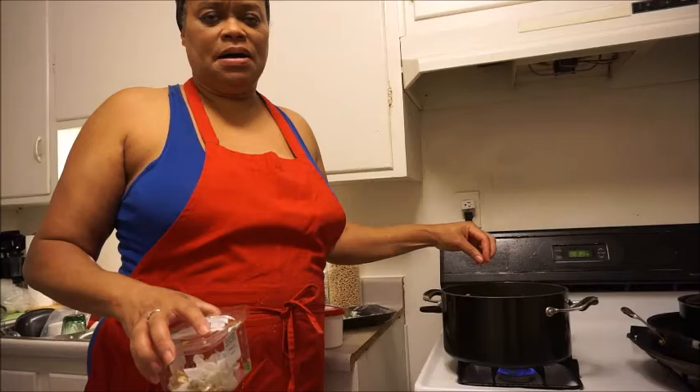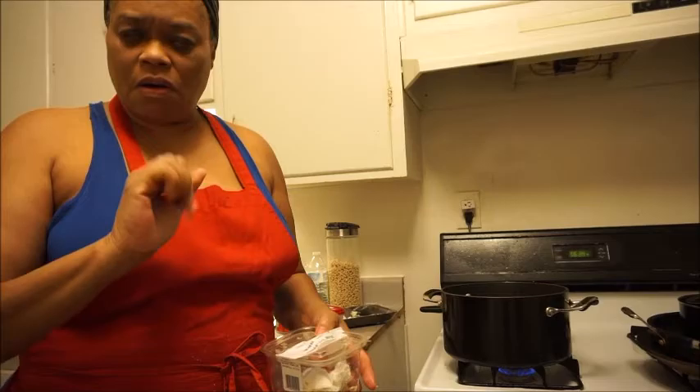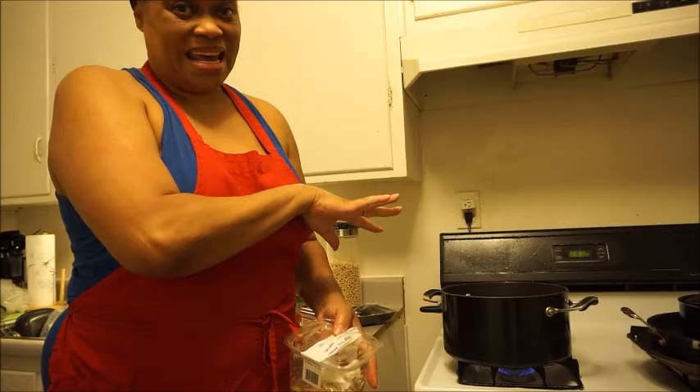I like to put a lot of garlic in my spaghetti sauce. Now when I do chili I don't — I may put a little bit, a pinch or two of garlic powder in my chili, but in my spaghetti I load it up with garlic.